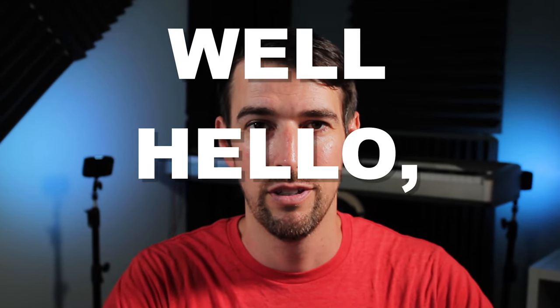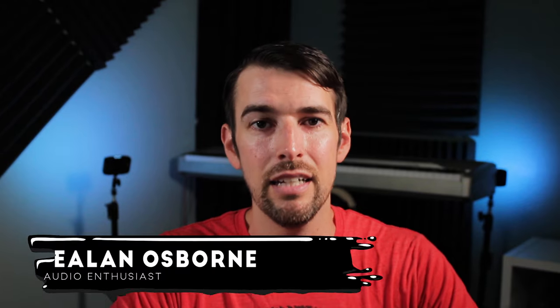Well hello everybody. My name is Elan Osborne and welcome to my YouTube channel where I talk about movies, audio, and music. If you enjoy my way of presenting said info to you, please consider these many ways to help support this channel.